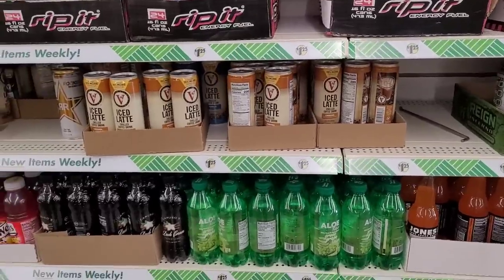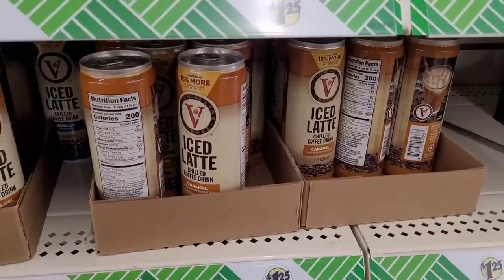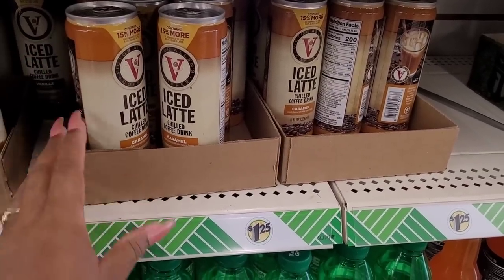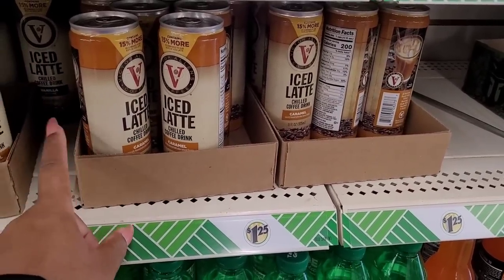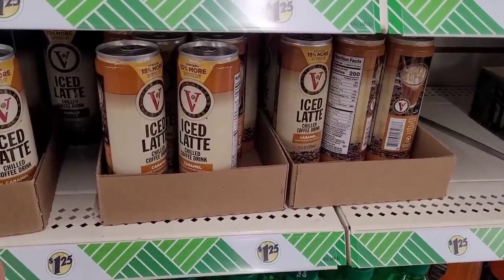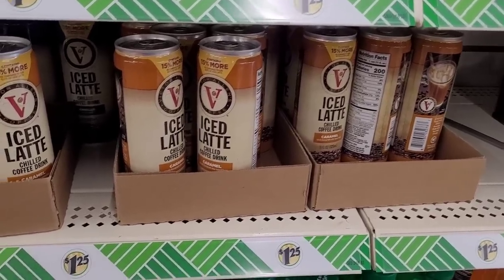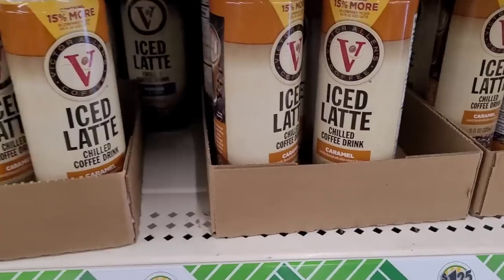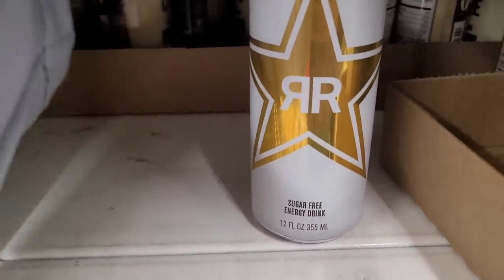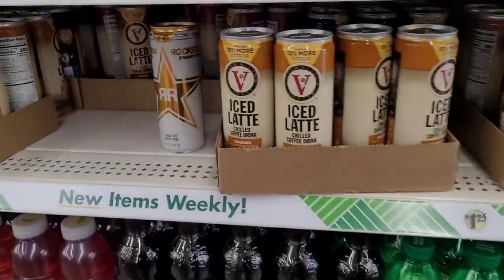They've got their iced lattes — does anybody else buy these? These are so good. We used to rack them up back when it was a dollar. To me they taste a little bit better than some of the Starbucks coffees, but a lot of people say they taste watery. They have the caramel, vanilla, and mocha — those are so good.